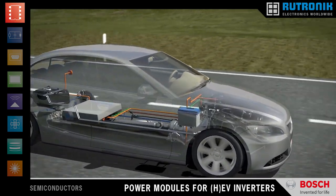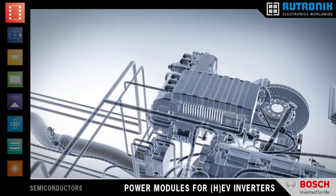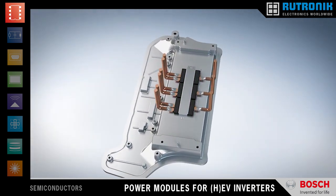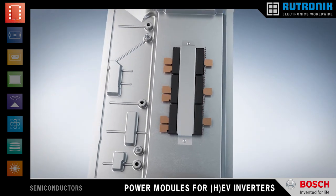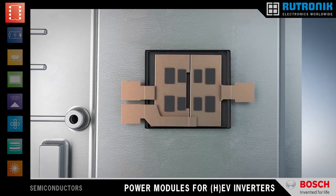The new generation of Bosch IGBT half-bridge modules comes in a 300A and a 600A version. Three of these extremely compact modules form the complete power stage for an electric drive in a hybrid or electric vehicle.